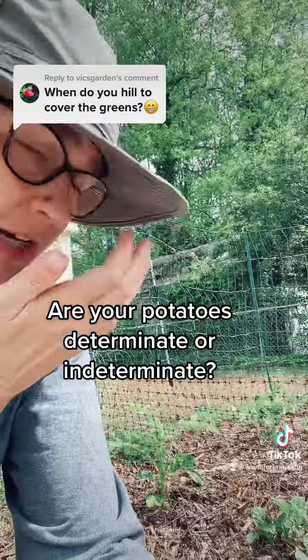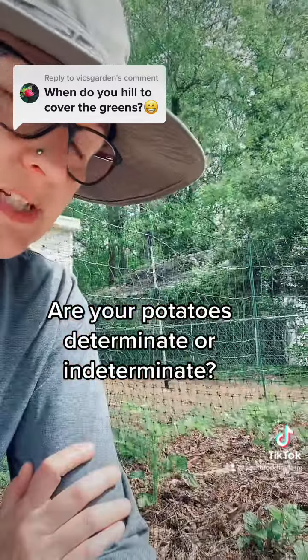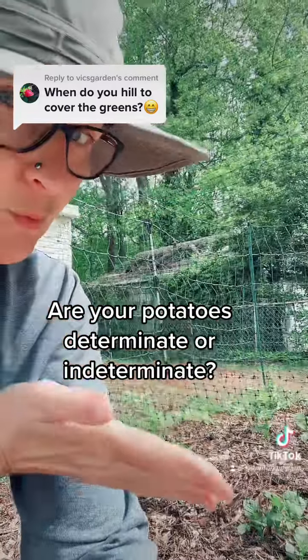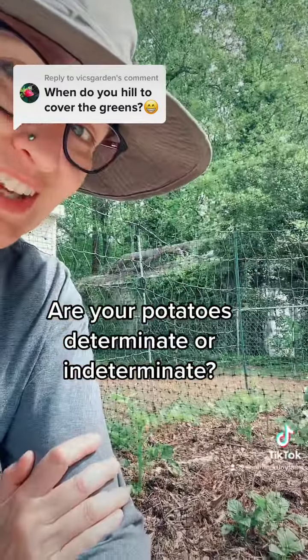An indeterminate variety you would just keep hilling them up, and you could potentially get several layers of potatoes to grow through the season. These will give me one quick harvest, and when they're done, they're done. You don't have to do anything extra to it.